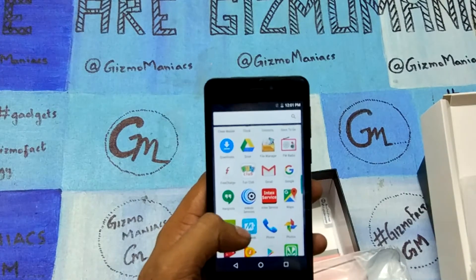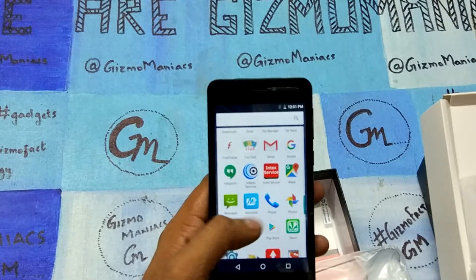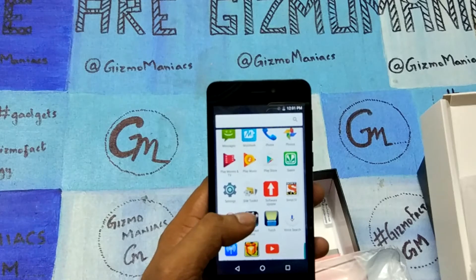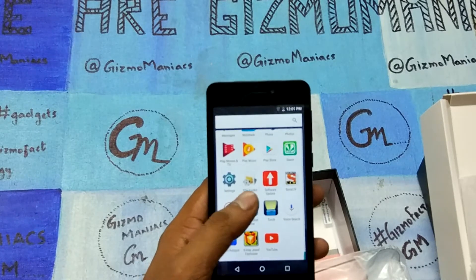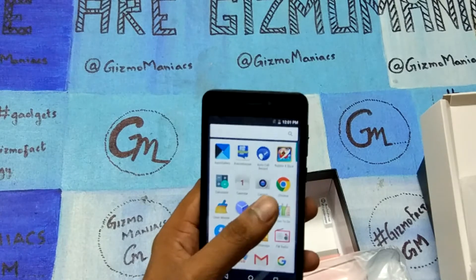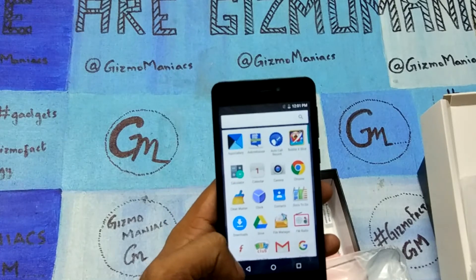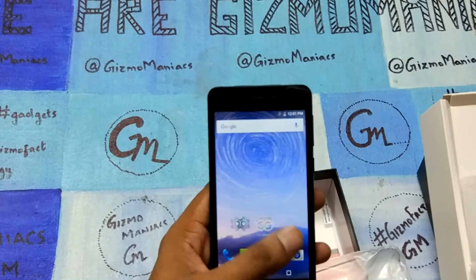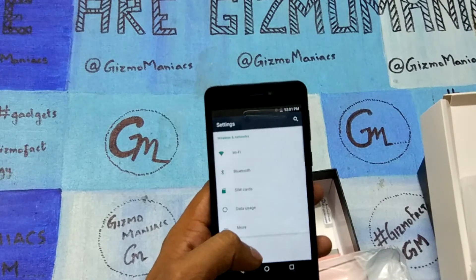It comes with a lot of bloatware. You can see there is Intex Service, Mobikwik, SonyLIV, a few games, and AskMeBazaar — a lot of games also come as bloatware. These are the things you will get with the device.